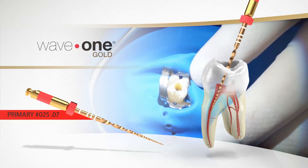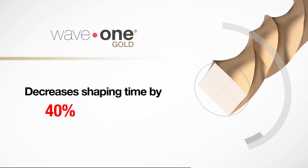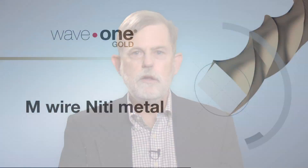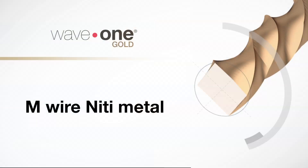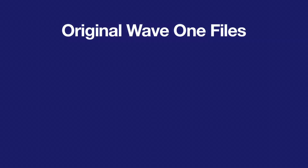This all leads to a decrease in the chance of file breakage. The modified reciprocating motor with the Wave 1 file has been shown to decrease the shaping time by about 40% when compared to a traditional rotary technique in continuous motion. The original Wave 1 file is made out of M-wire Ni-Ti metal. This provides greater resistance to cyclic fatigue, which is the leading cause of file separation. Testing shows it increased this resistance by over 130% over regular Ni-Ti rotary file instrumentation.